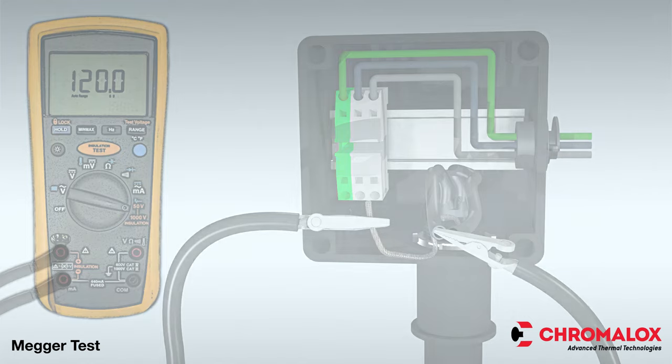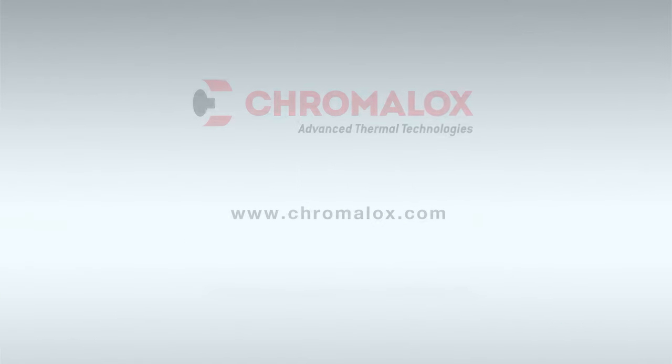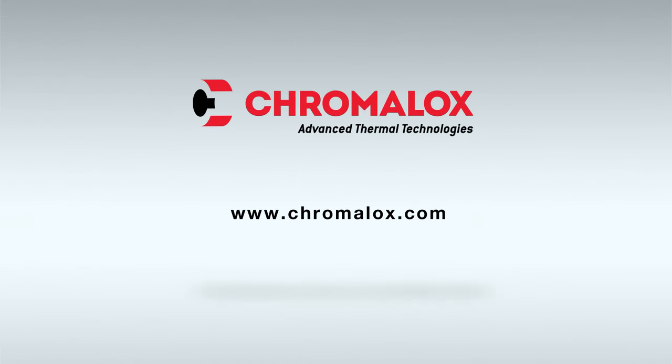The MEGAR test is now complete. For more information on any other Chromalox product, visit www.chromalox.com.